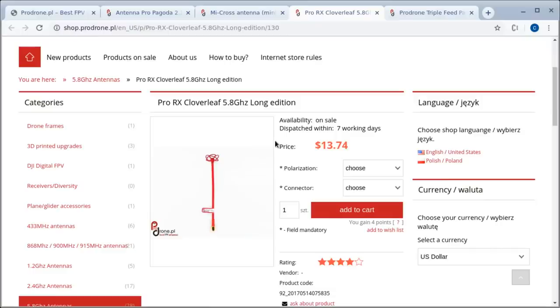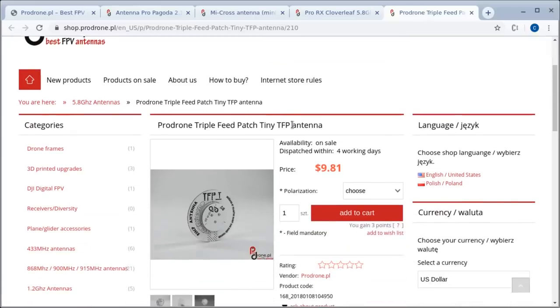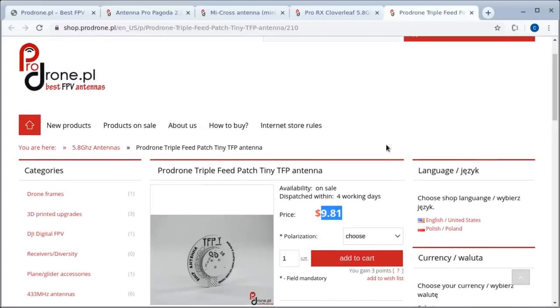I do have one of these — I believe this is what the Spironet is, actually, but the Spironet might be three lobes only; this is four lobes. It's a much taller stalk on the antenna so I can get it to clear my head better, and you can also choose right angle SMA connection and choose the polarity as well. The last one I got was this very small triple feed patch antenna. The prices are pretty decent, and shipping from Poland to New Zealand was only $5.50 or so — overall, a pretty good deal.